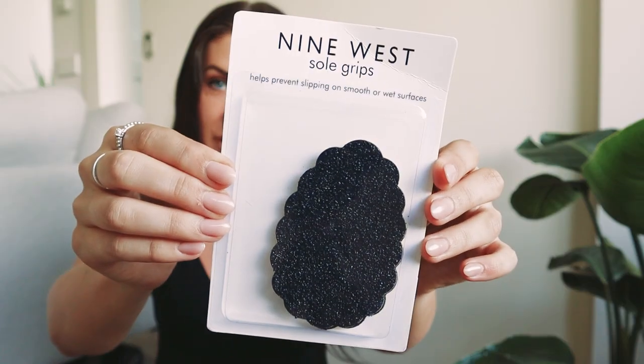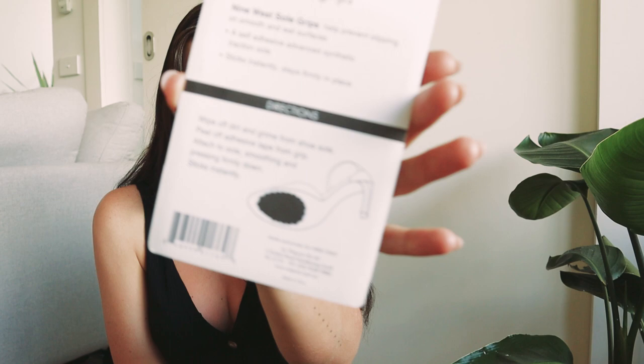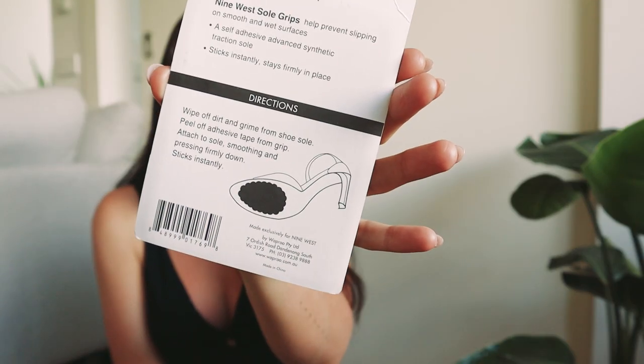The sole grips I got were these ones from Nine West — I think about nine dollars online — and they're quite literally the easiest thing to apply ever. You just stick it on the base of the shoe, and because they're this really grainy, graphite-y kind of texture, it'll act in the same way that the concrete was going to rough it up. It'll be like having sandpaper on the bottom of my shoes, so instead of sliding around on polished floors or floorboards, they'll actually grip as they should — like if I'd bought an expensive pair of shoes.